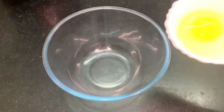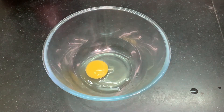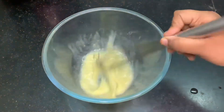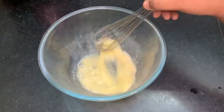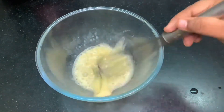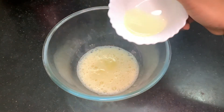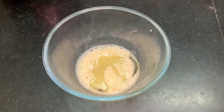Now let's move on to the next step. In a clean bowl, I am adding one egg which is at room temperature. Make sure your egg is at room temperature. Now I am whisking my egg with a whisk until it is light and foamy — whisk it for about two to three minutes with a hand whisk. I am using a hand whisk to whisk this.